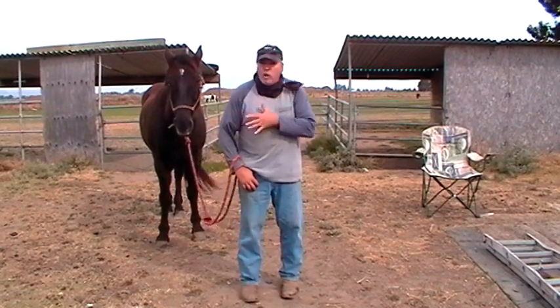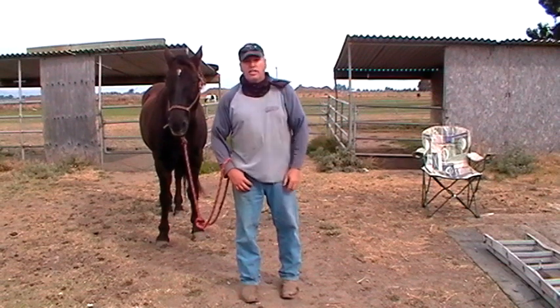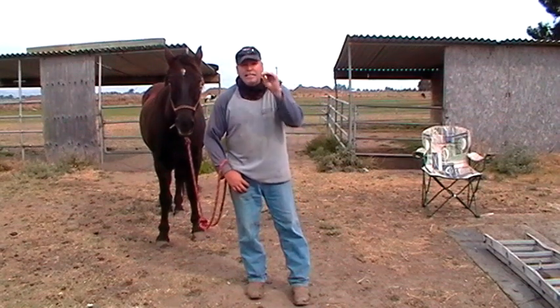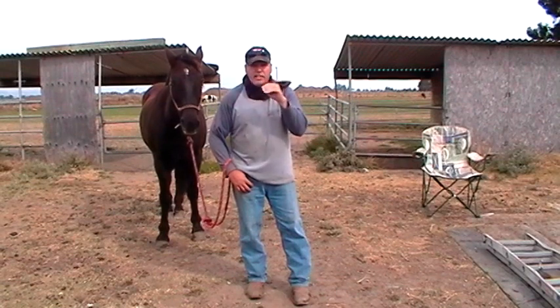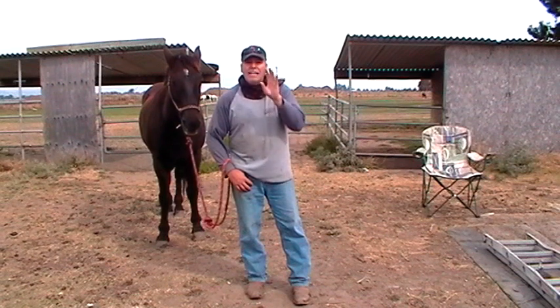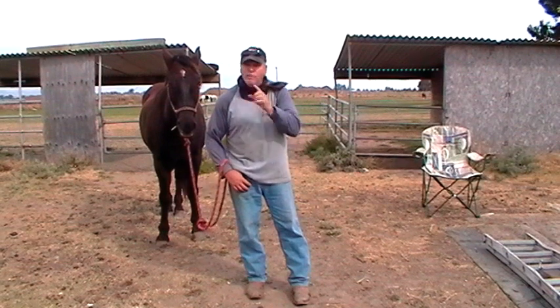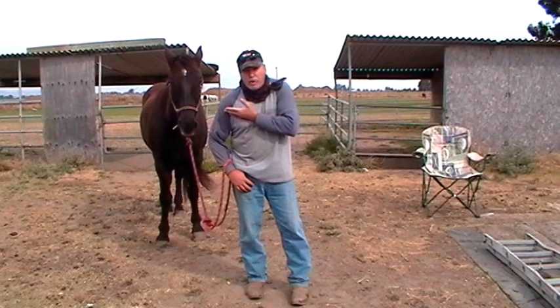Mr. T, if you notice, when I started talking he was paying attention. I have desensitized him — I have sacked him out to me talking. That's what a lot of people do without knowing it. They're always nagging at their horse: 'Mr. T, you better stand there, you better lower that head, you better not move.' People sack their horses out to their voice. I have done that to Mr. T by talking to this video every time I make a video.